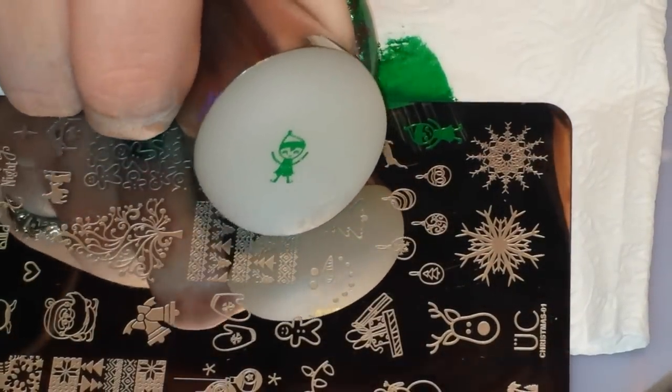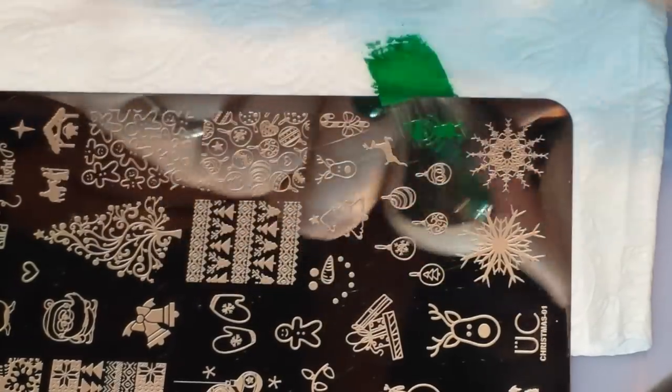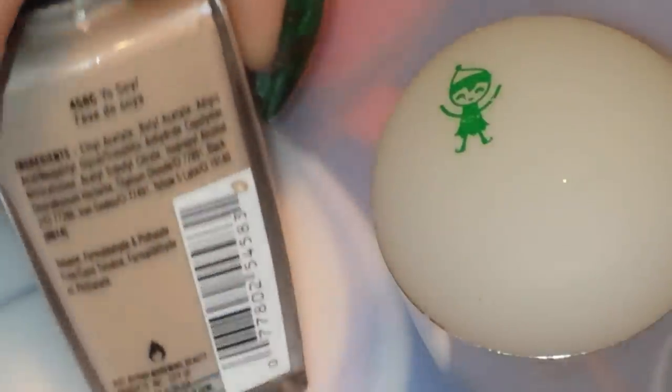I'm going to give him a second to dry and grab out the polishes that I need to fill him in. For filling in my little elf I'm going to be using the Muna Dunyas reddish, Born Pretty Store gold stamping polish, and this nude colored polish from Wet and Wild called Yo Soy.